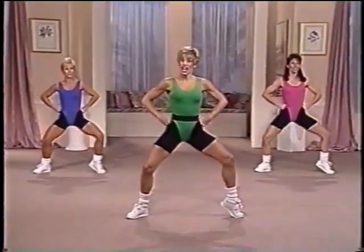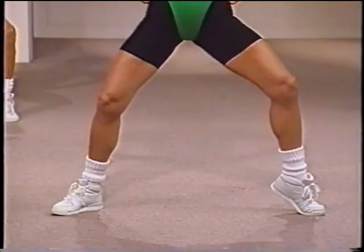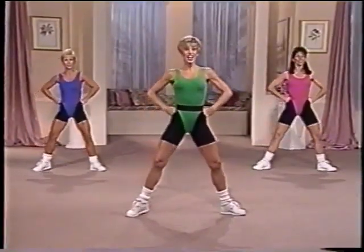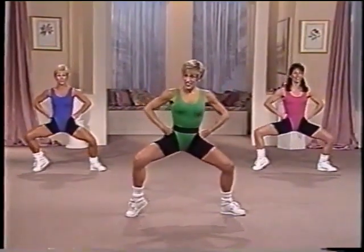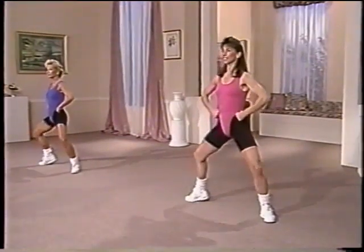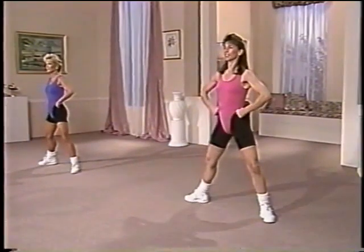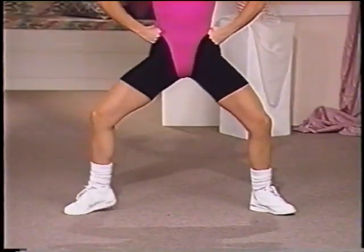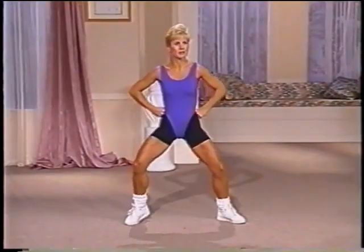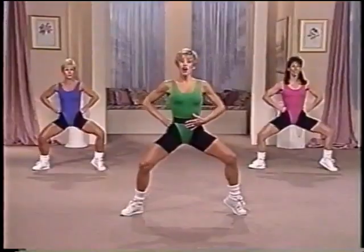Now heel lifts. Eight. Seven. Six. Just that heel. Four. Three. Now let's try it to the other side. Down. Two. And lift. And again. Good. Down. Down. Nice and slow. Two more. Lift the heel. And again. One more time. Lift up. And back down. Now singles. One. And two. And three. Four more. Four. Three. Let's go to the other side. Just two slow. Down. Slow. Squeeze the gluteal muscles. And it's down. Two.